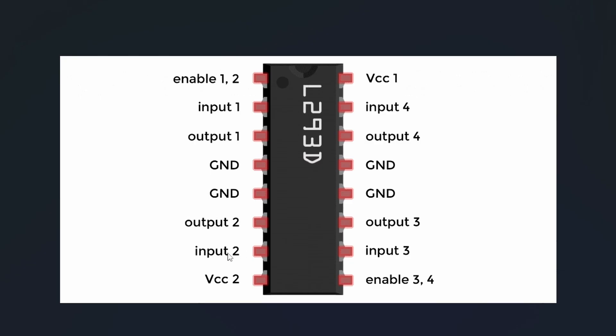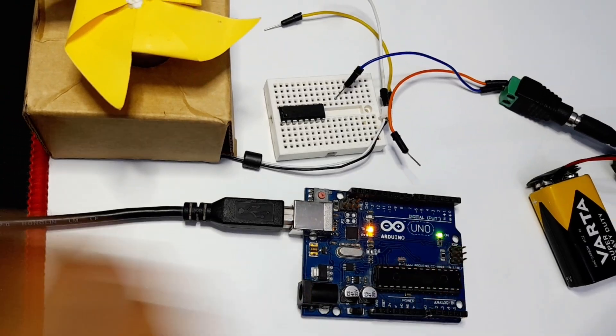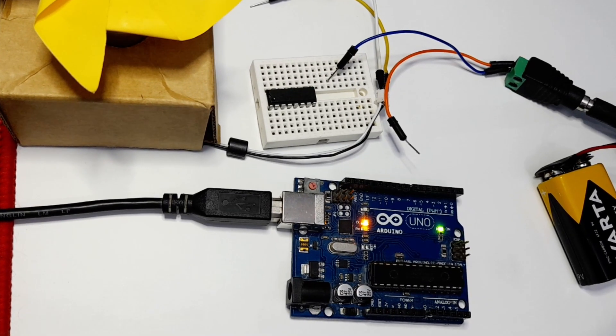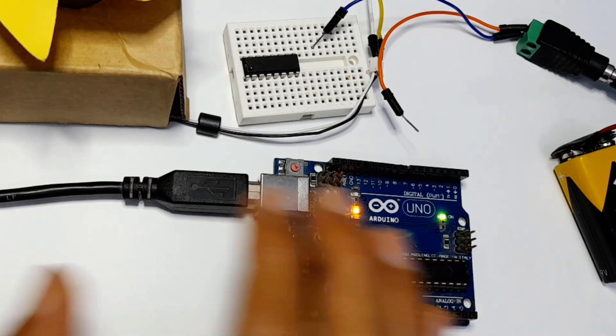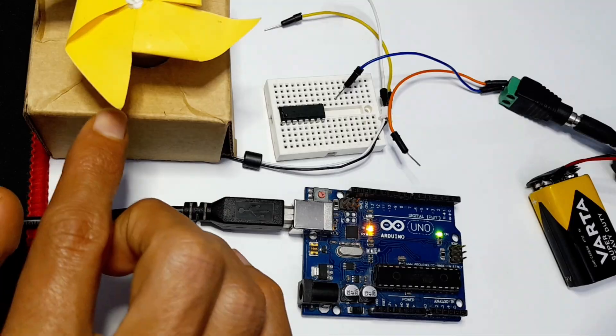We can control the motor's direction using the input pins — input 1 and input 2. For example, we can hook them up to pins 2 and 3, and use the digitalWrite command to control the direction of the motor. To control its speed, we use the enable pin. We can hook it up to a PWM pin and use the analogWrite command to change the voltage between 0 and 5 volts, which controls the speed of the DC motor.